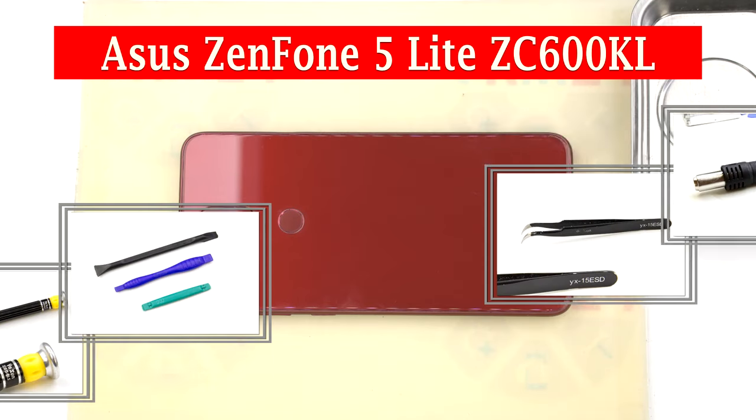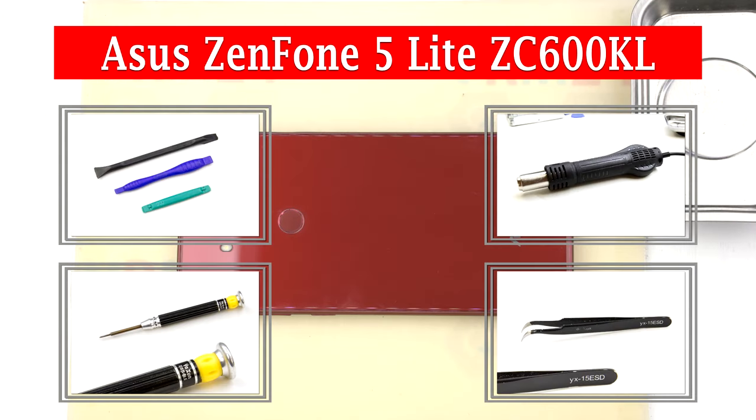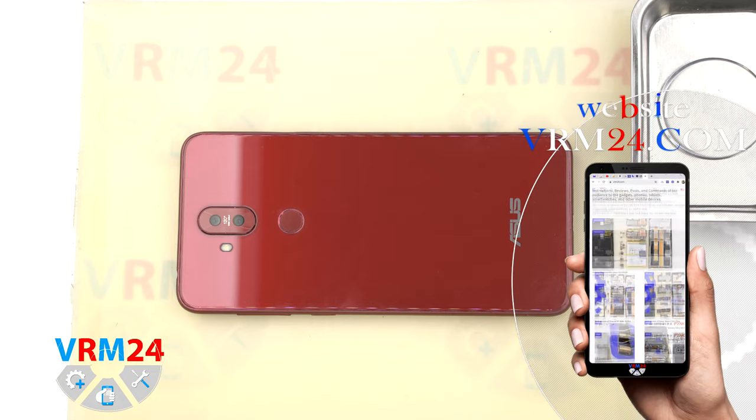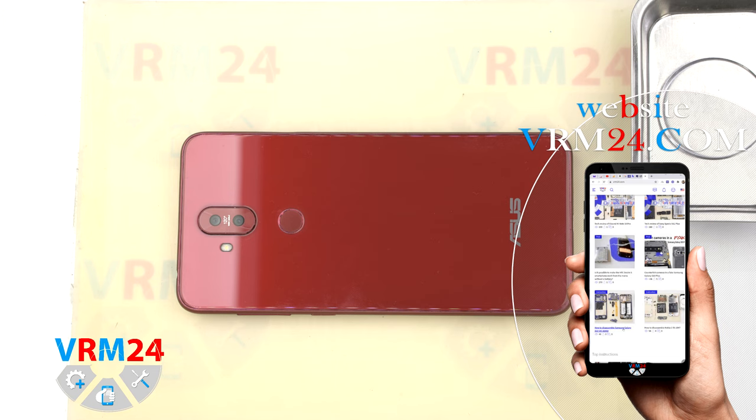Hi guys, you are on Vram24.com YouTube channel and today we will disassemble the smartphone Asus Zenfone 5 Lite, also known as the Asus Zenfone 5Q. 5Q is the name for the United States market.